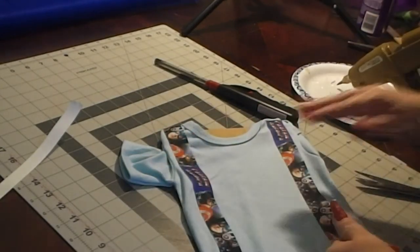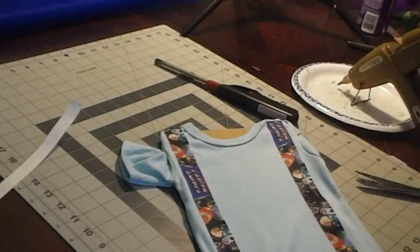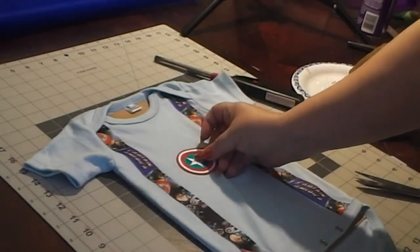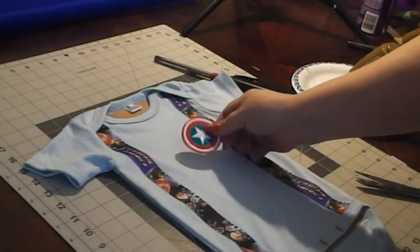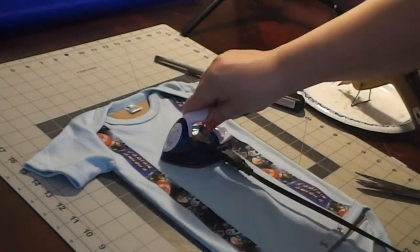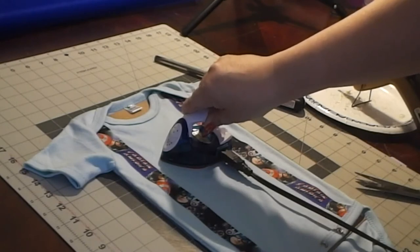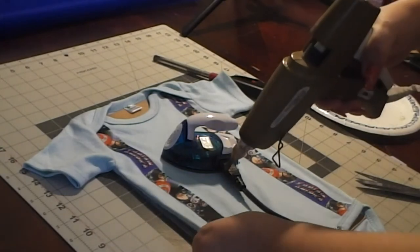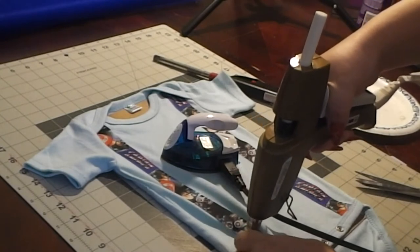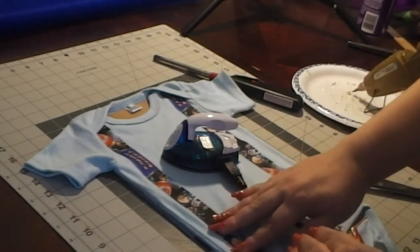While you're letting the patch iron, you can go ahead and create your bow for your bow tie, or use one you've already bought. Now you can do three things with it: you can hot glue it on, you can sew it on, or you can take some velcro, cut a small piece depending on the size of your bow tie so it doesn't show, and directly attach one part of the velcro with your adhesive to the bodysuit. Then attach the other part of the velcro to the bow directly. Keep in mind that the velcro on the bodysuit is not going to come off.